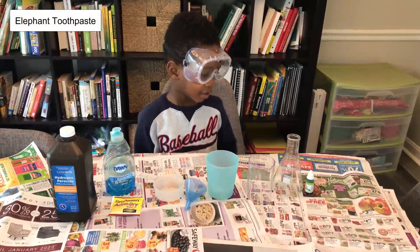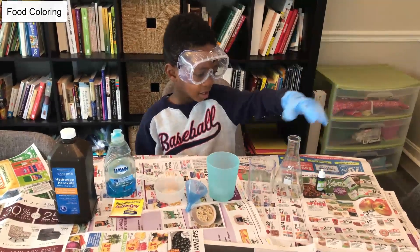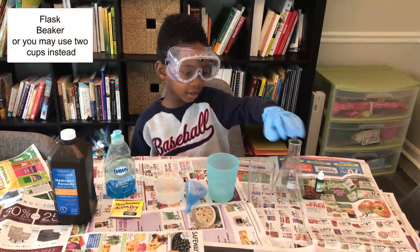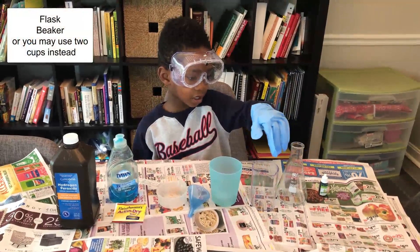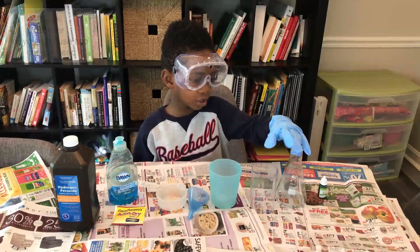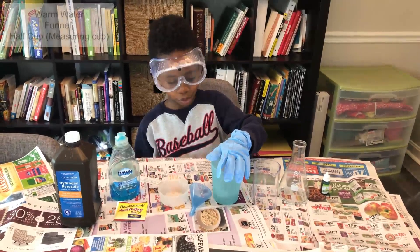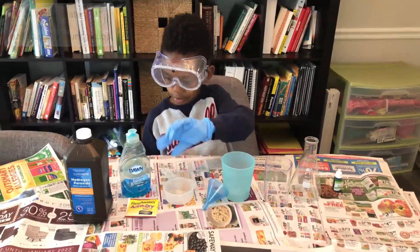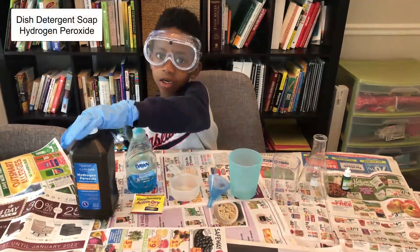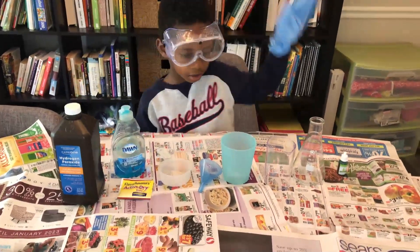So what do we need Corbin? We need food coloring, a big green. We need a flask and a beaker. If you don't have a flask and a beaker, you just need two cups. Warm water, a funnel, a half a cup, soap — we've got Dawn dish soap — and hydrogen peroxide.